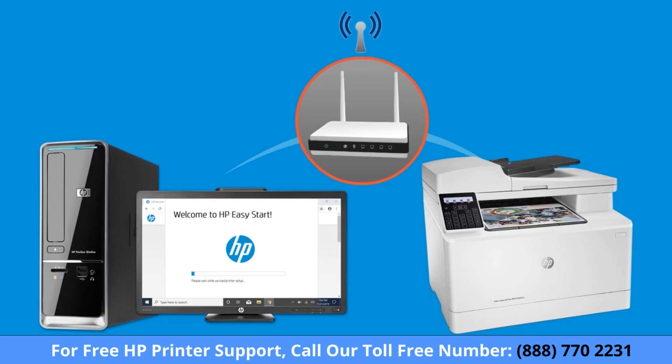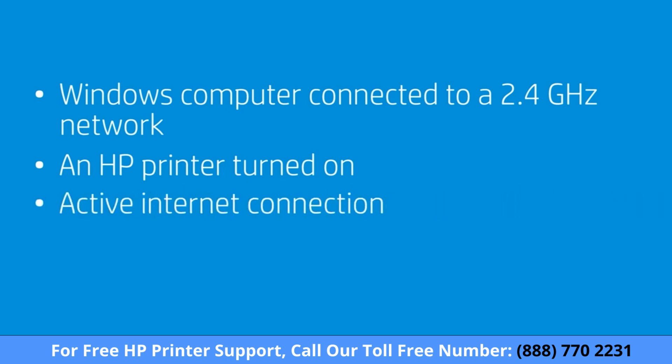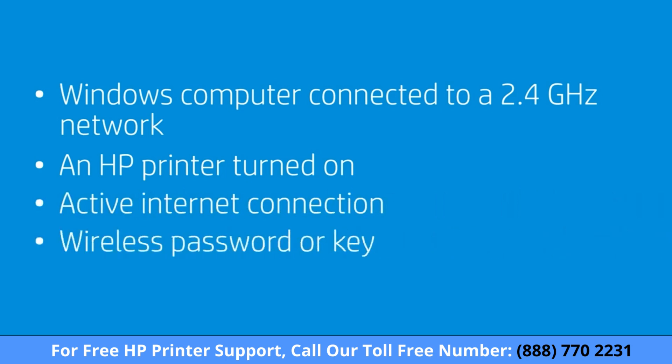To successfully set up and install your printer, gather the following materials and information: a Windows computer connected to the wireless network you want to connect your printer to — note that some printers support only a 2.4 GHz network — an HP printer turned on and in a ready state, an active internet connection, and the wireless network password or key if required by your network.